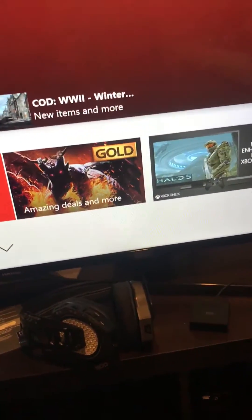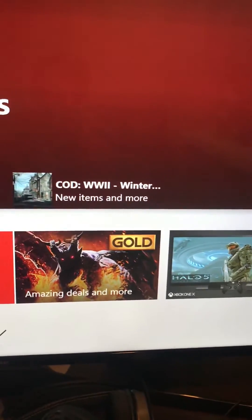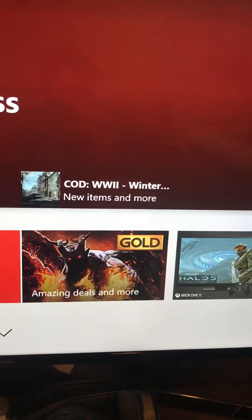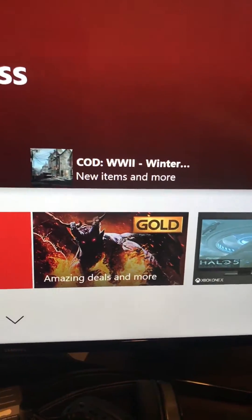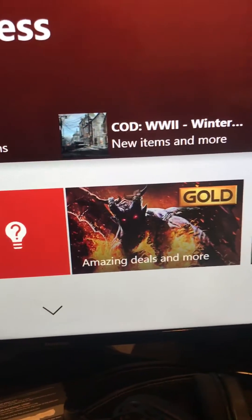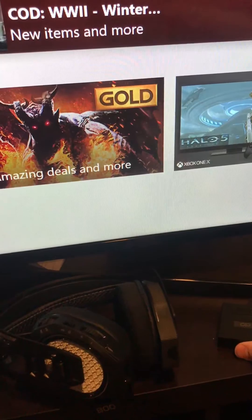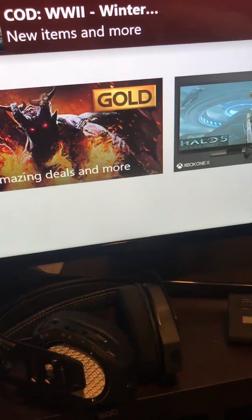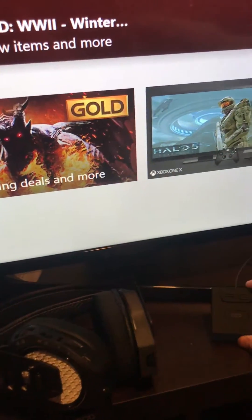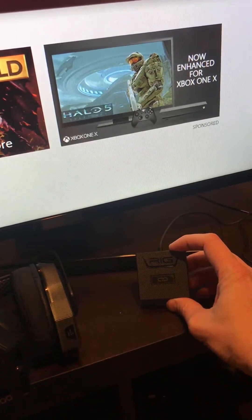To eliminate some confusion, I have plugged this USB dongle for the Plantronics 800LX into the TV because it's a constant power source and I know it works. The headphones are currently off. When you switch it over to PC, you get this red light here — should be showing up any second.